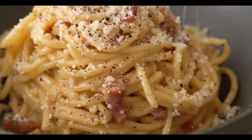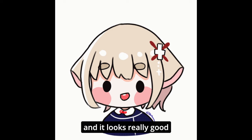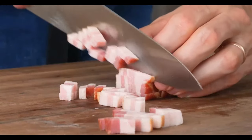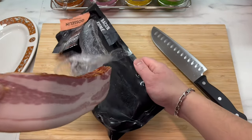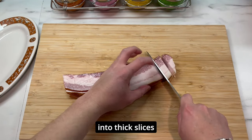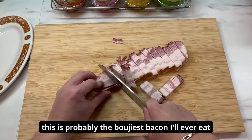I have never made creamy luxurious carbonara before, so I found this nice recipe by Brian Lagerstrom and I want to give that a try. Welcome back to my channel — I'm presenting to you my smoked bacon, the thick kind. Thick cut bacon, still large enough to have a meaty bite. We're now going to slice the bacon into thick slices. This is probably the bougiest bacon I'll ever eat.